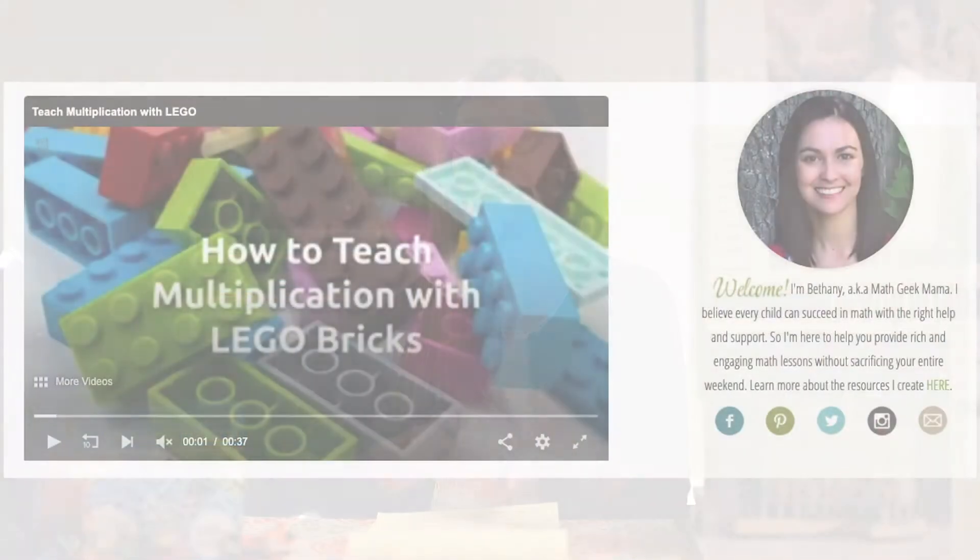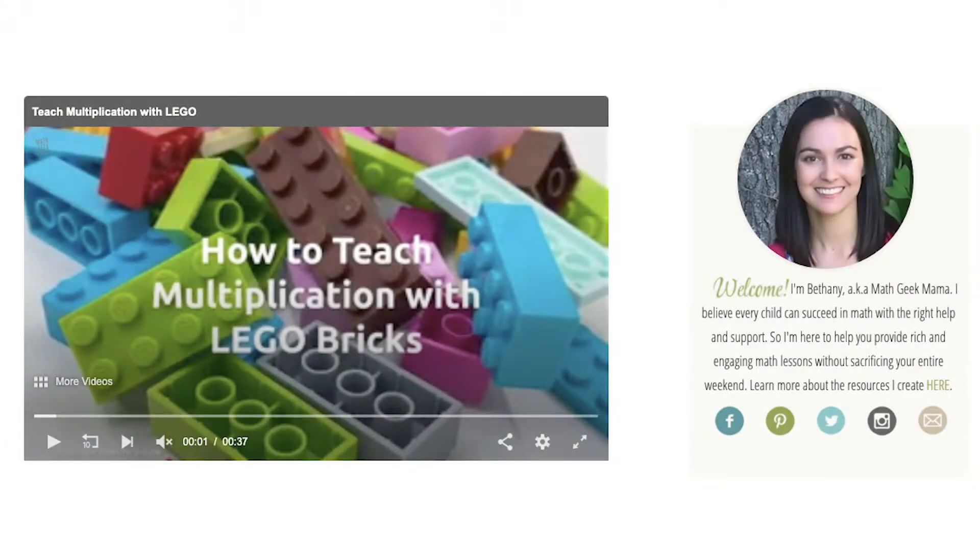You can use building bricks and Lego to teach so many different math concepts. Obviously you can use them as manipulatives for counting and basic addition and subtraction — they take abstract concepts and make them more concrete. You can also use them for multiplication and division. One math teacher's blog talks about teaching multiplication using equal sets of bricks: for example, three bricks in each set with three sets — what's three times three? For division, I'll put her blog link in the description.